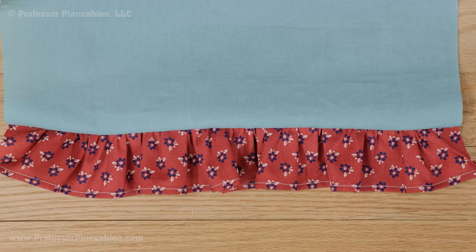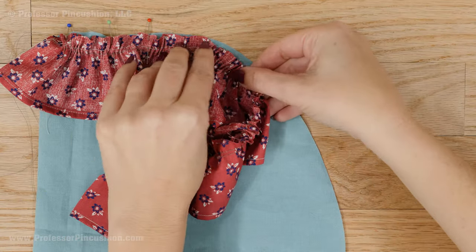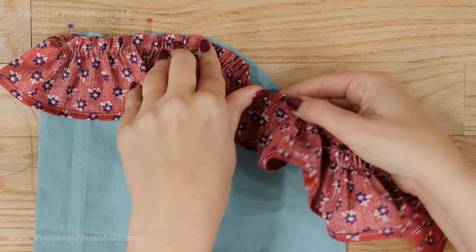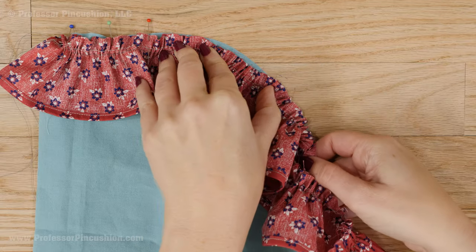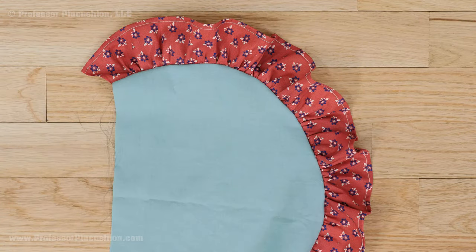You can press the fabric but I wouldn't press the ruffled section. You can also put a ruffle around curves, like on a pillow or collar. It's similar to doing a straight seam, but around the curve you just need to ease the raw edge of the ruffle to fit. You'll definitely want to trim the seam allowances after stitching to cut down on bulk.